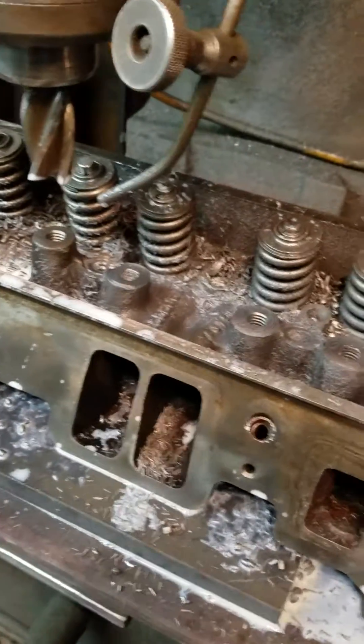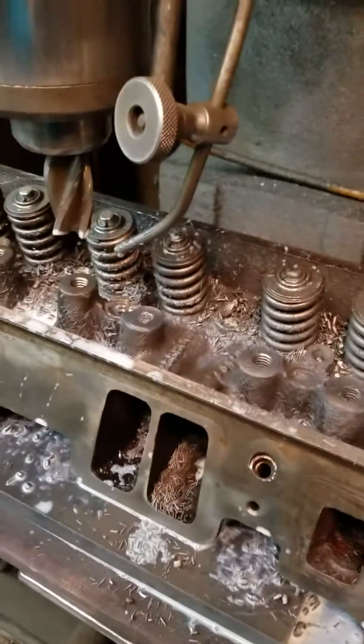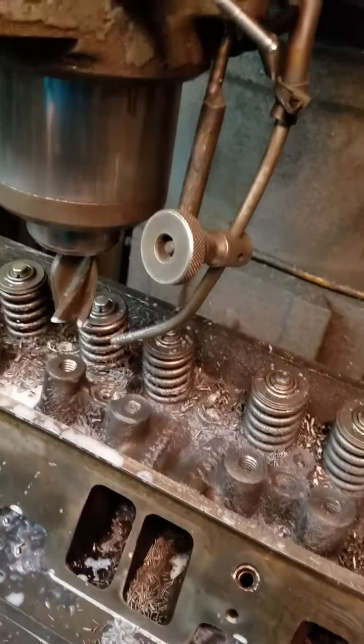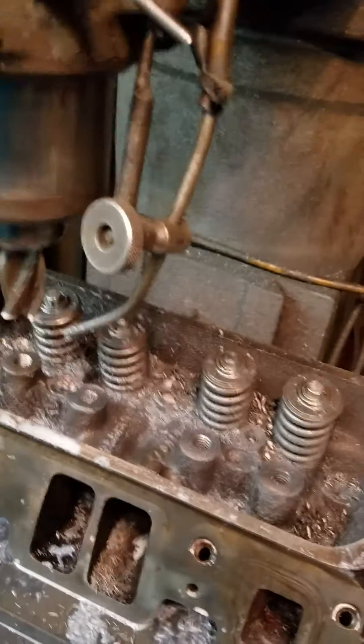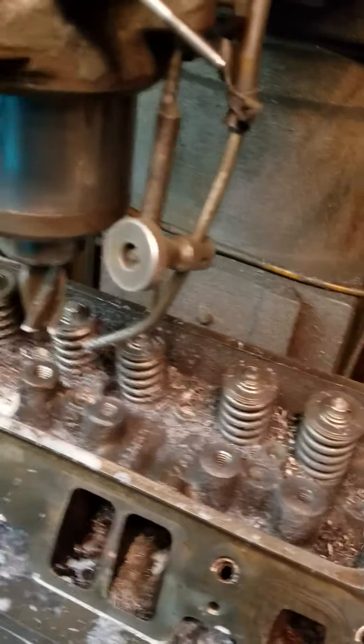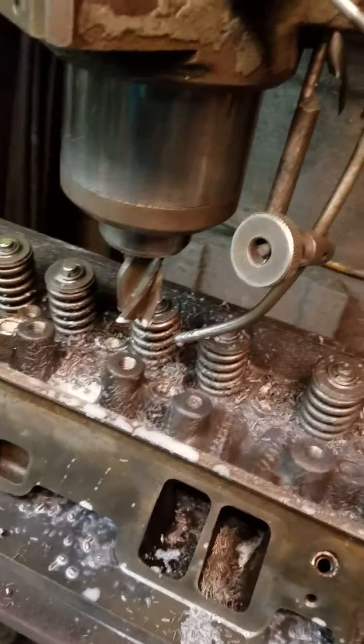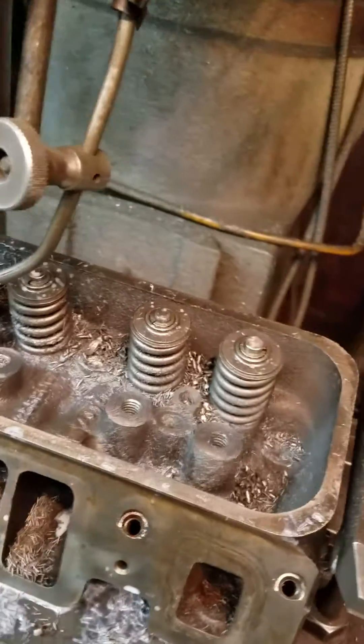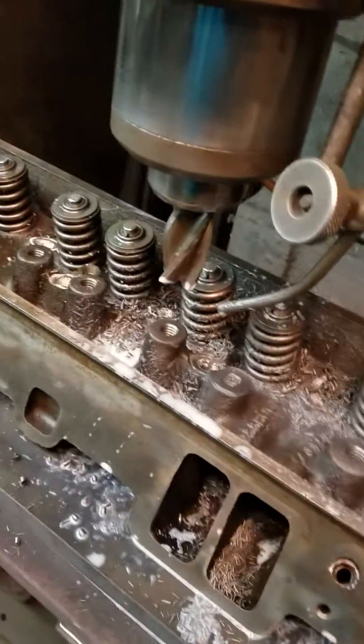I spent quite a bit of time online looking for information on how to do this. Information is kind of limited and hard to find, and some of the information I found was incorrect, which is why this is my second time through on this project. I originally had push-in studs on this head, and the studs were failing miserably with roller rockers on there.